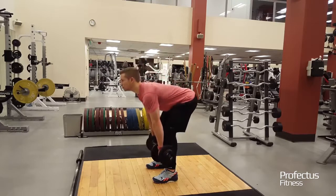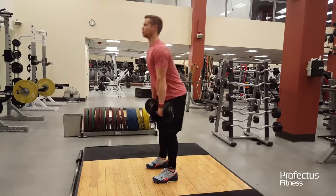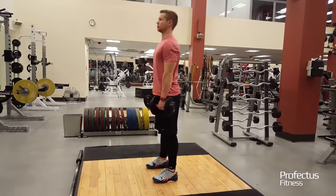Lift dumbbells by driving hips forward and squeezing glutes. Pull shoulders back and fully contract glutes in the standing position.